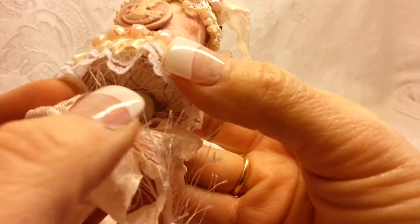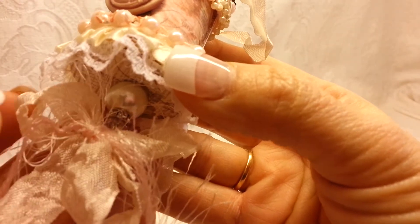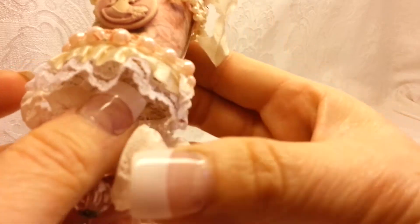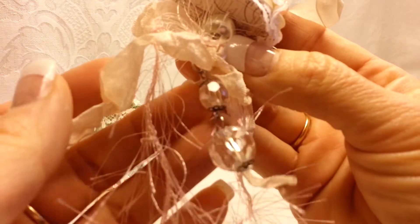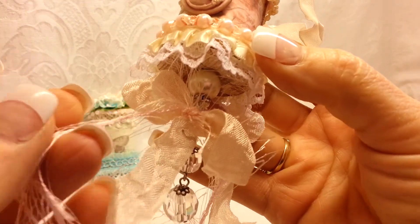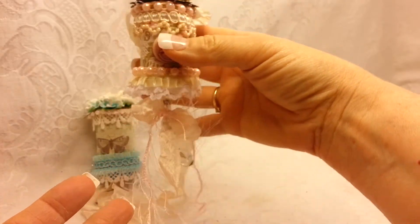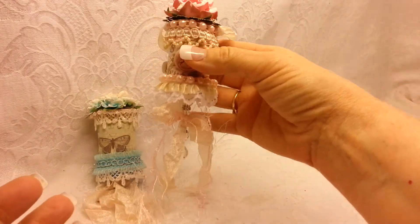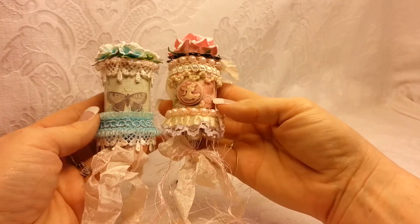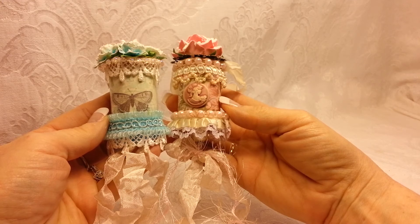Then I have some more trim from Sawcrafters and some more flat back pearls. Under here I have a Tim Holtz pearl that has a hook underneath, and then I added these — also Tim Holtz. Then I just added a seam binding bow and some pink eyelash trim. So that is my other ornament for Marla's challenge.